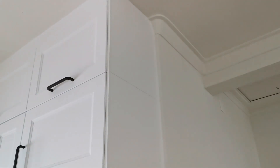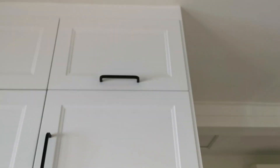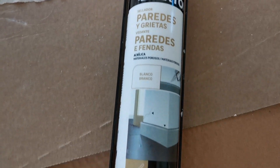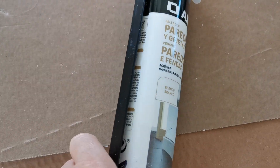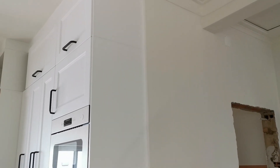We put the sealer all the way up there, down the cabinets, and all the way up there as well. I think it looks really neat — still need a bit on that corner. This is what makes everything look so much better. It's actually not silicone — it's an acrylic sealer for walls and wood and things that don't have to be water-resistant like silicone. It's a bit better because it's not as sticky as silicone, so it's a lot easier to work with, and a bit more powdery. It looks really good.